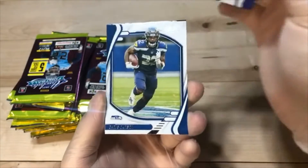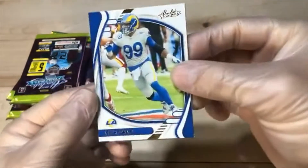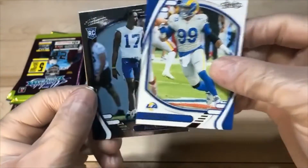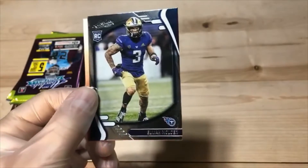Lamar. Chris Carson. We got the Aaron Donald parallel — never go wrong with the Hall of Famer. Straight Chan. And Elijah Molden.